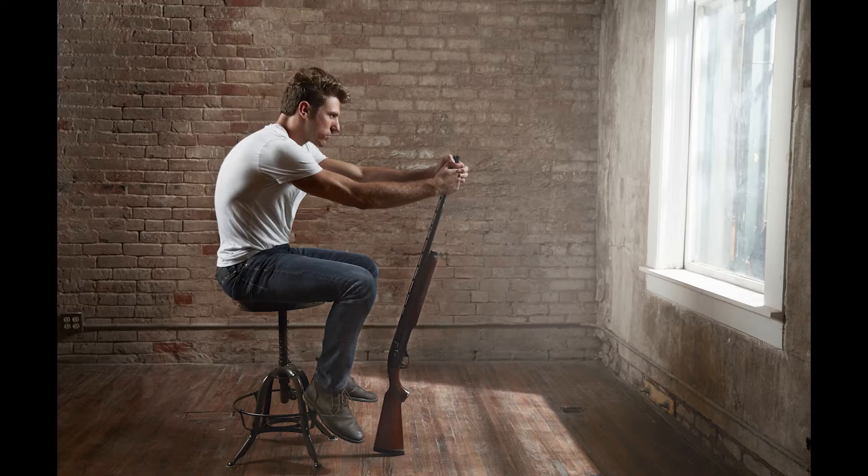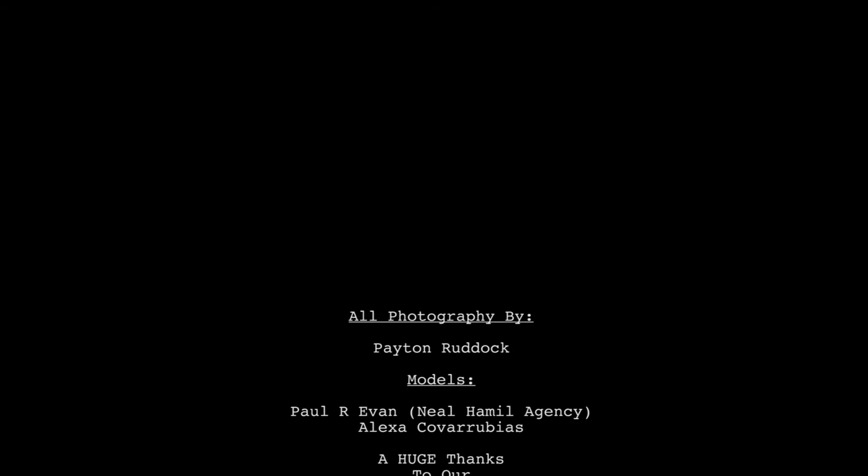One last big shout out to everyone who came out and helped us. Paul and Alexa — just awesome models. Huge thanks to our assistant Caroline for the day, and of course all the wonderful people at the Houston studio who keep that place open and available to local photographers.